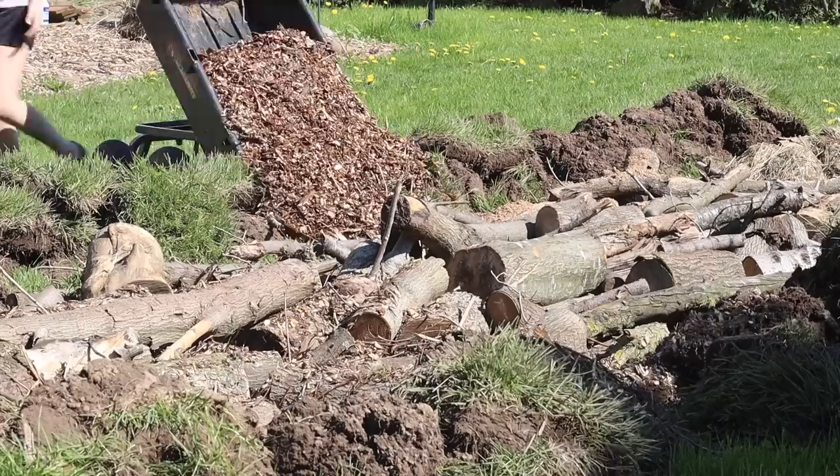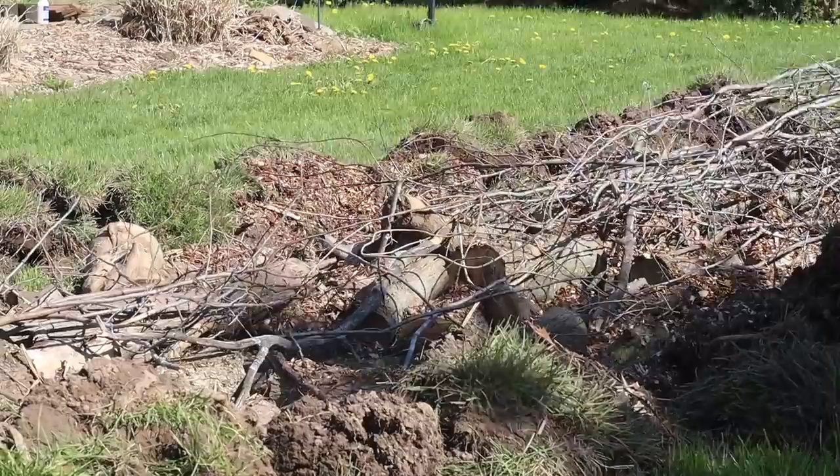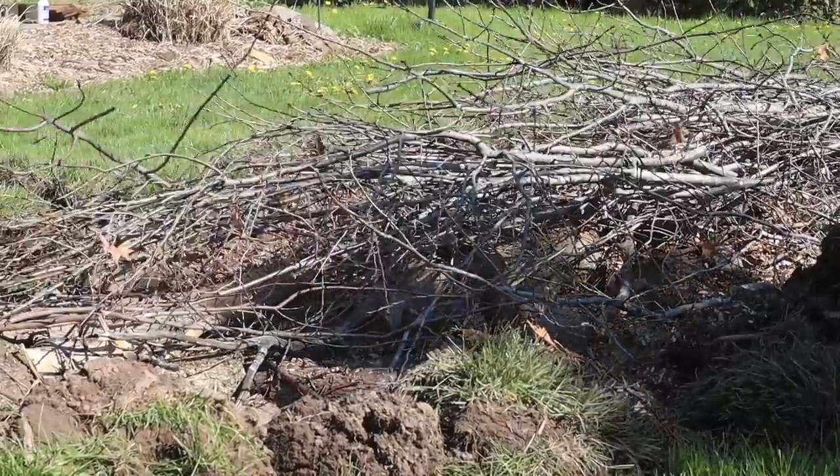After we laid down the initial logs, I added some composting wood chips just to fill in some of those air gaps. I'm not sure that was essential — that was one question I had about doing hugelkultur, because there were a lot of air gaps. I imagine just over time everything's going to settle and compost down. Once we put that in, I added a couple of larger rotted logs on top and then a lot of thinner, smaller branches.